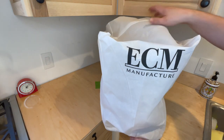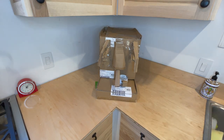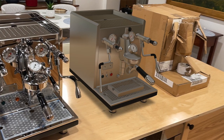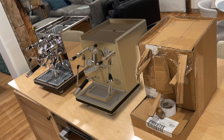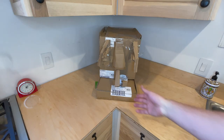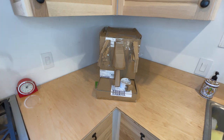Without further ado, there it is - my espresso machine. Well, this isn't actually it. This is a mockup I made out of cardboard to make sure stuff would fit. Before I bought an expensive espresso machine online, I used a really cool 3D software from the company we ended up buying from. I used that model and dimensions to build one out of cardboard. I even have a real portafilter and I made a tiny cappuccino cup.